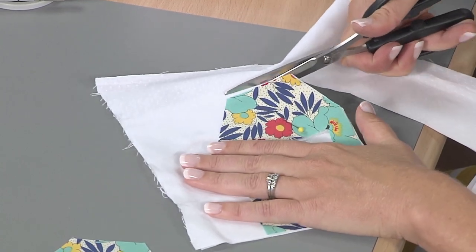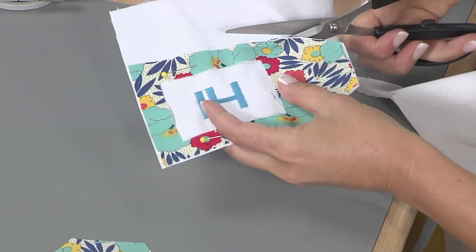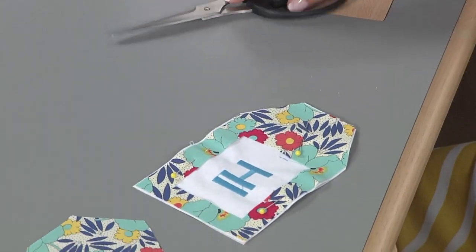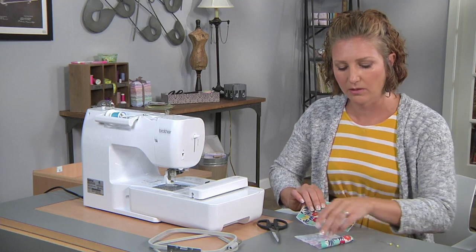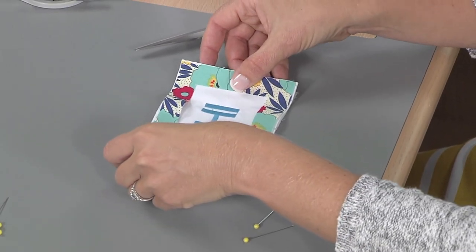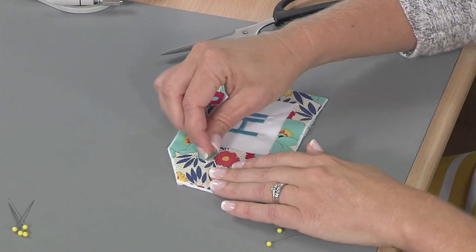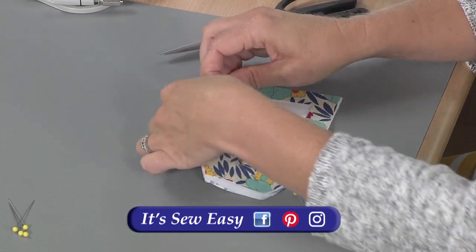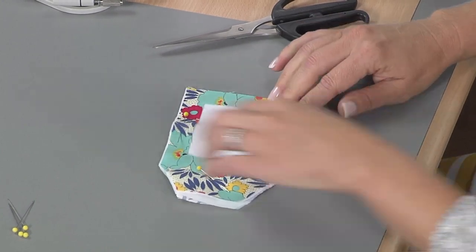I've got a template for this square tag and also the rounded tag — you can use whichever one you prefer or make some of each. Now we have to add our backing, and we're going to create three layers: with the backing wrong side up, we'll have a sandwich with the embroidery and stiff embroidery backing in the center. Pin this all together — a few pins holds it in place so pieces don't slide while sewing.